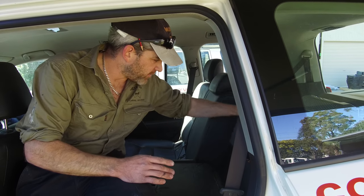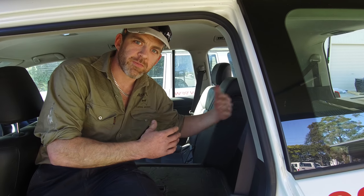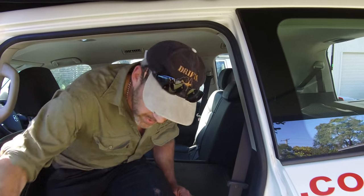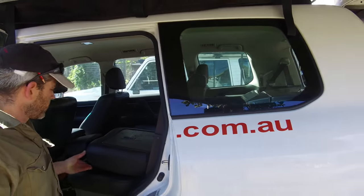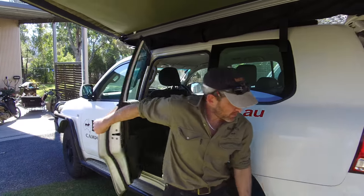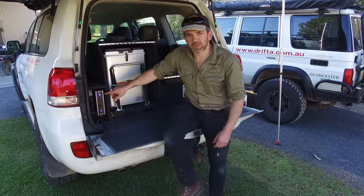Whether we can put that box in there depends on what fridge and vehicle you have. If you've got a smaller vehicle and a bigger fridge, obviously there won't be space for that box because the fridge may take up the whole length. But that's the beauty of what we do at Drifter — it's all custom-made from scratch so we can make it up however best suits your vehicle and your fridge.